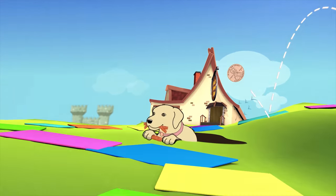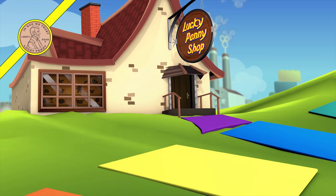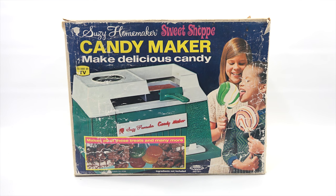You are now watching a Lucky Penny Shop product feature. It's Lucky Penny Shop. Super excited to check out a candy maker for you. This is the Suzy Homemaker Sweet Shop, and it makes delicious candy. We'll have to see about that — as seen on TV.